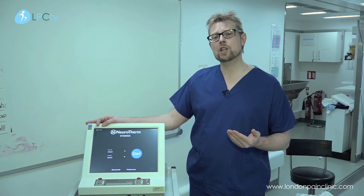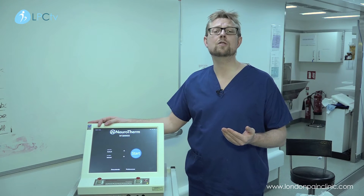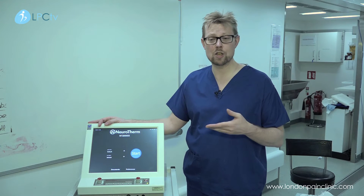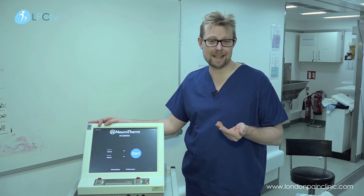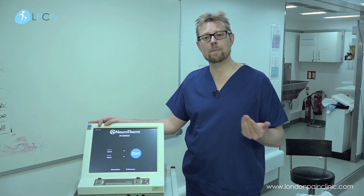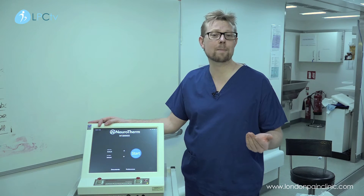Radiofrequency denervation is a technique used specifically for burning small nerves off. It is used particularly for facet joint denervation — to burn those nerves off — for example in people who have chronic back pain.